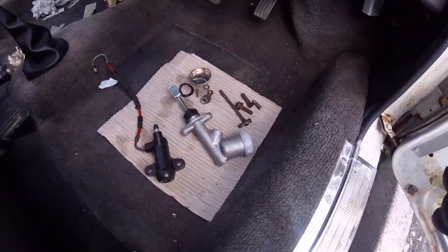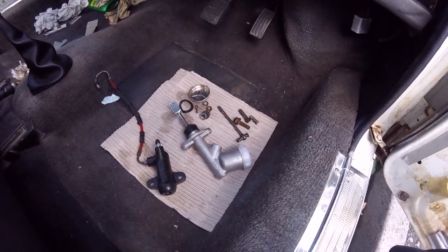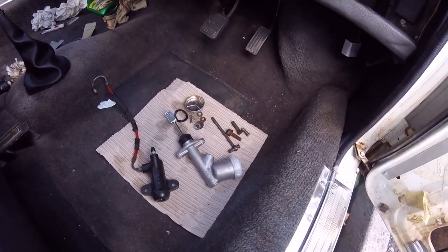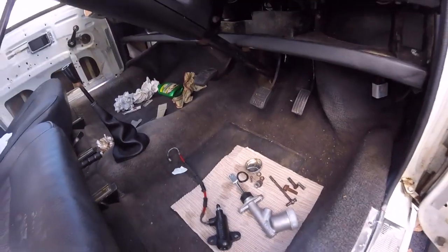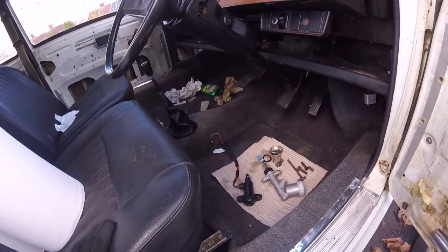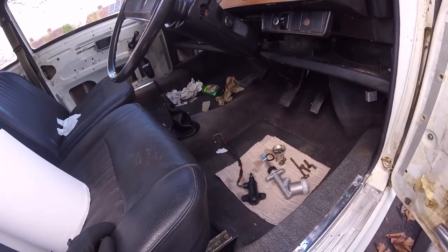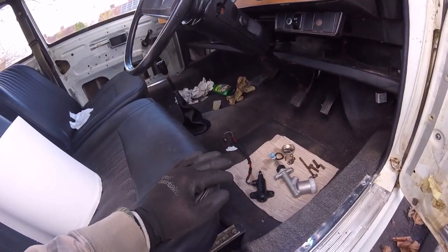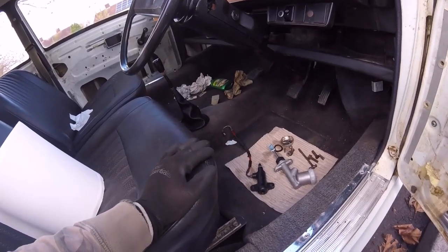I'm going to crack on and get this fitted today. Unfortunately I'm not sure I'm going to get it bled up today because I've got nobody here to help me — everybody's gone back to work. I'm on my own, so hopefully my youngest will come home a bit earlier today. I think he's only doing eight hours and starts early, so he might finish at a reasonable time. Usually he does 12 hours like his mother, but hopefully he'll be a bit earlier and I can get him to help me bleed the clutch up to get it to work.